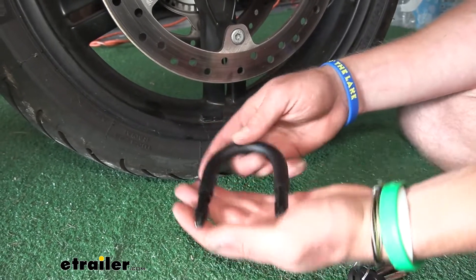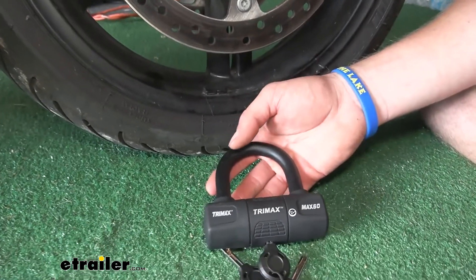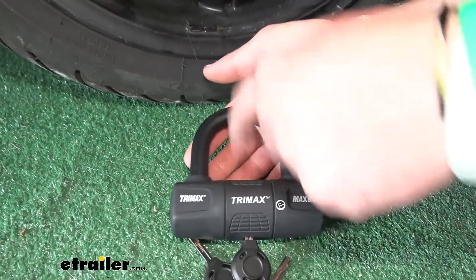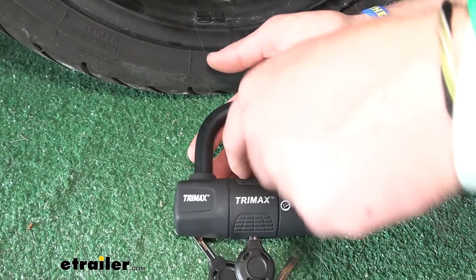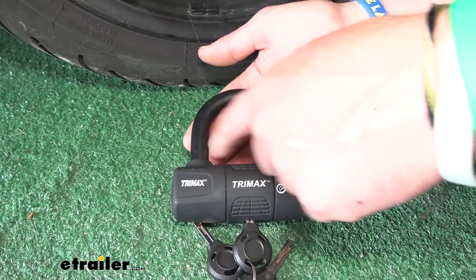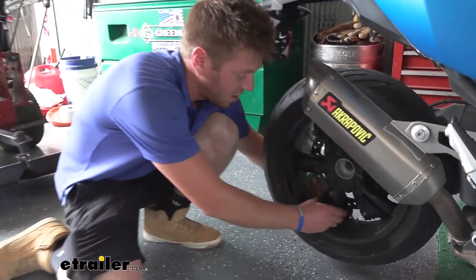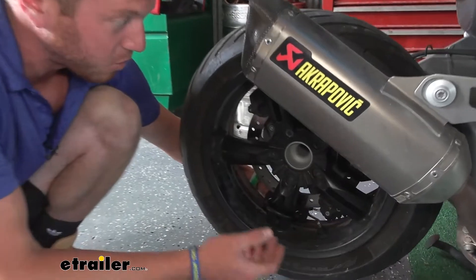As far as the dimensions go when it's locked up, we're going to have two and three-eighths inches tall on the inside, and the width on the inside is going to be two and a quarter inches. You can put it on the front or the back, and those dimensions are going to come in handy to see if you can fit it around something.